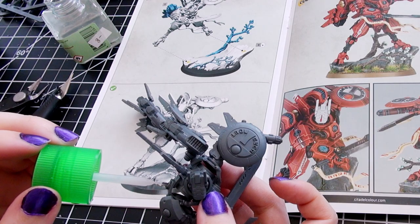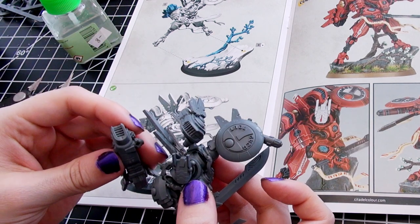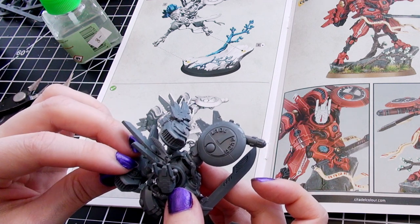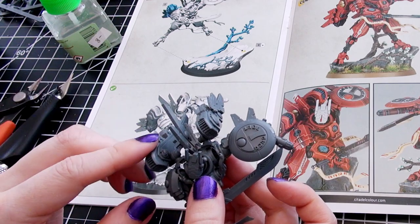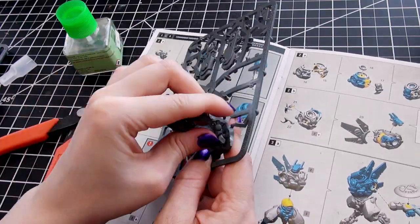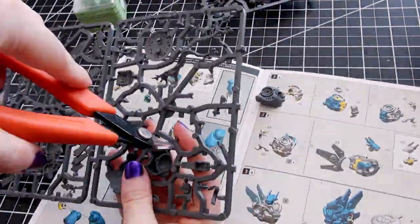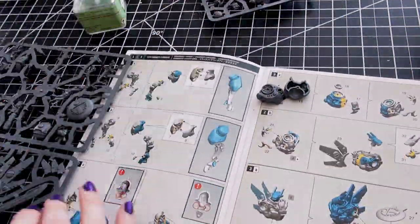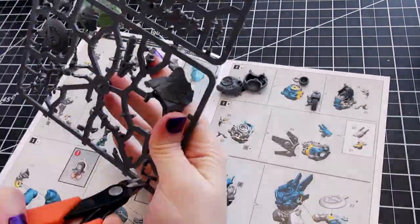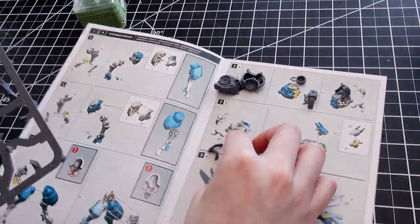His jets — the jets on the back that some people might want to keep off during painting — actually attach to the rings on his arms. So you can keep the rings, arms, and jets off for sub-assembly painting with great ease and glue them on later. You might want to do this anyway since there is a purposely created crevice between his rounded shoulders and his torso, and you can keep the jets and arms off while still having it all as one piece.